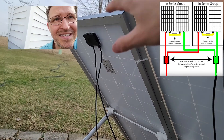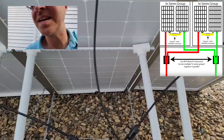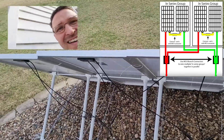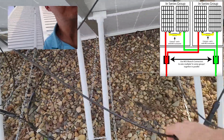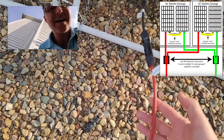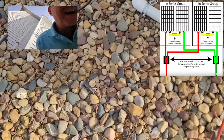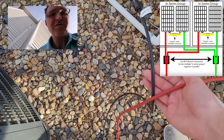The positive from this panel and this panel — the positive from this one is connected to the positive of this one and those come together in a branch connection, which connects to the red wire, which should always be your positive. Now I just have these two cables going into my solar charge controller.